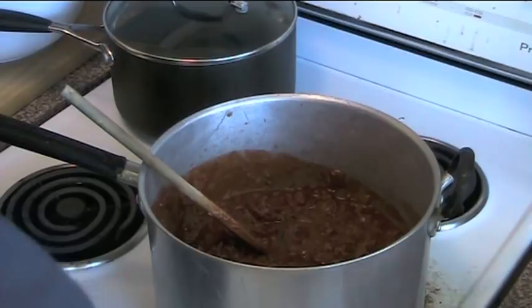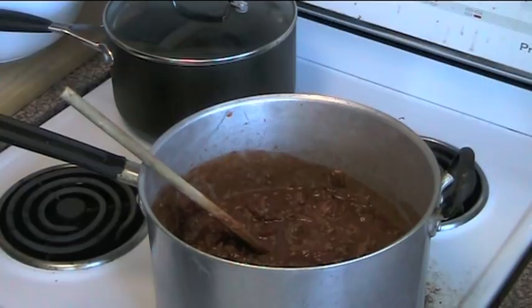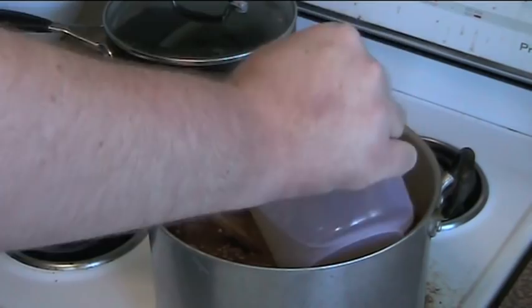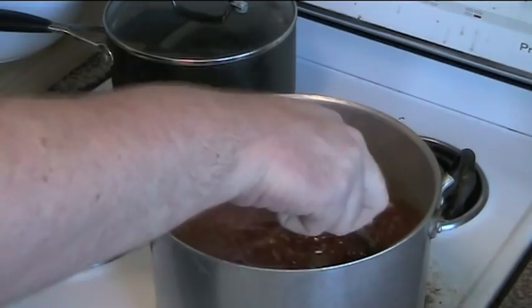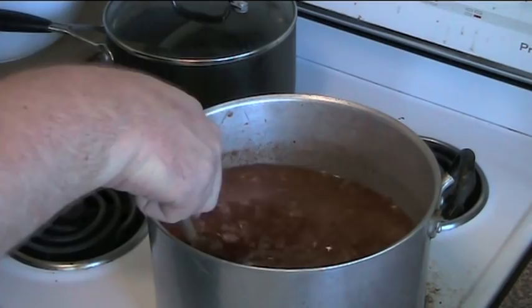Now we're going to turn it into lasagna sauce. First things first, we need some stock. You don't need to use real stock, you can use powdered if you wish — basically we're just adding liquid. I'm using some vegetable stock, one litre, and I'm just going to pour that straight in. As you can see we've gone from having a spaghetti sauce to almost like a spaghetti soup — that's what we're looking for. All this excess liquid is going to get sucked up by the lasagna sheets. All we need to do is allow this to simmer for about 10 to 15 minutes on a very low heat.